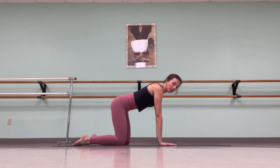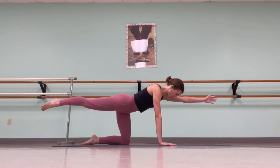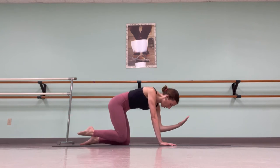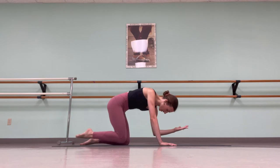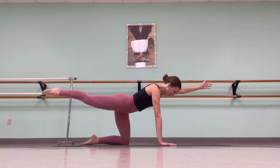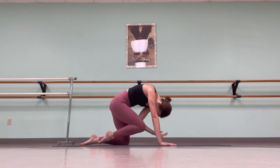Back into a tabletop position. Remembering that we want to keep proper alignment — nose down, looking at your thumbs. Reach your left hand and right leg in opposition, pulling to the top of your mat and reaching your foot back. Exhale, draw your elbow and knee together, curling in your torso. Inhale, extending back out. Exhale, contract. Inhale, extend. Exhale, contract. And extend.